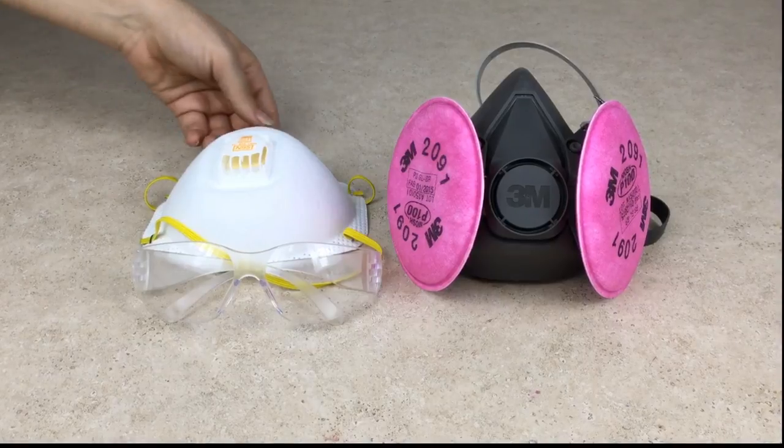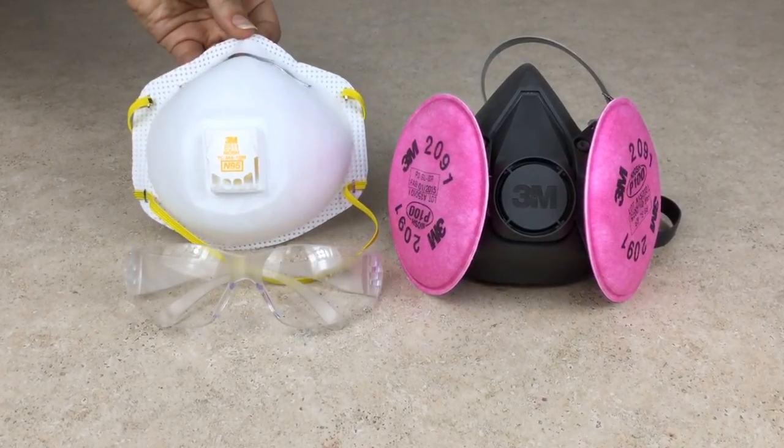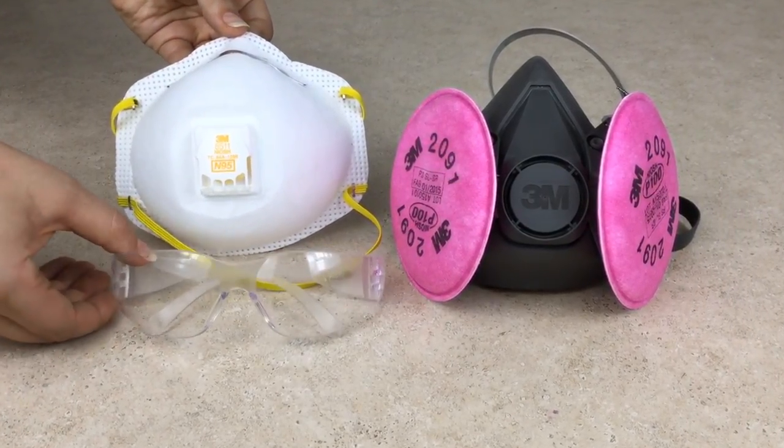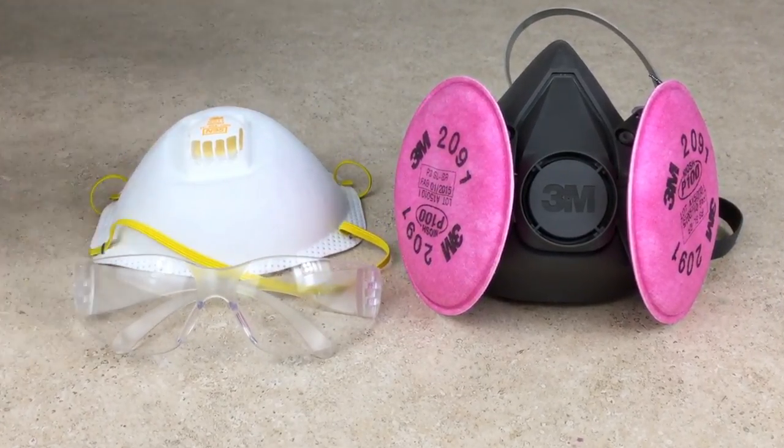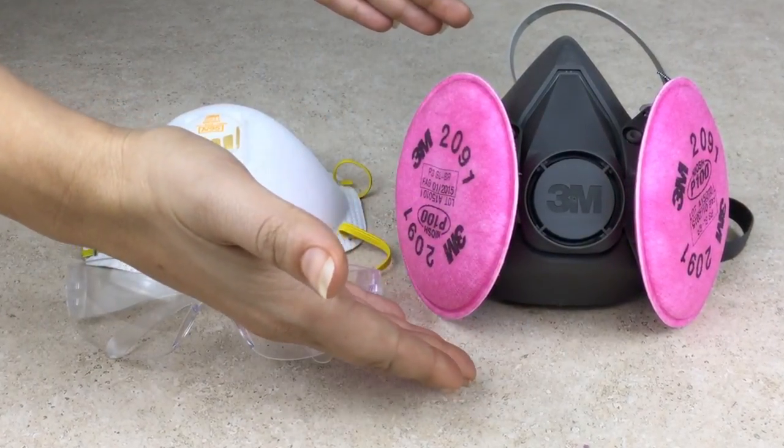Before carving, be sure to wear a dust mask and safety goggles. Depending on how sensitive you are to dust, you may want to use a respirator style mask.